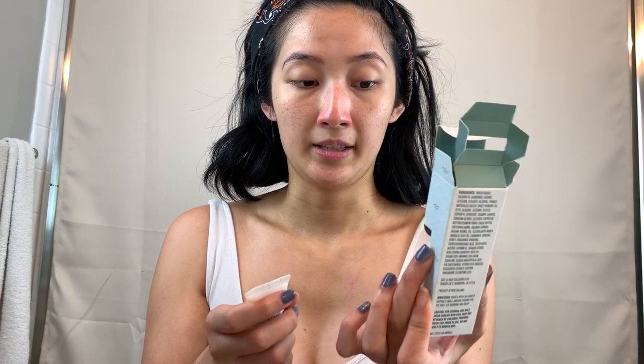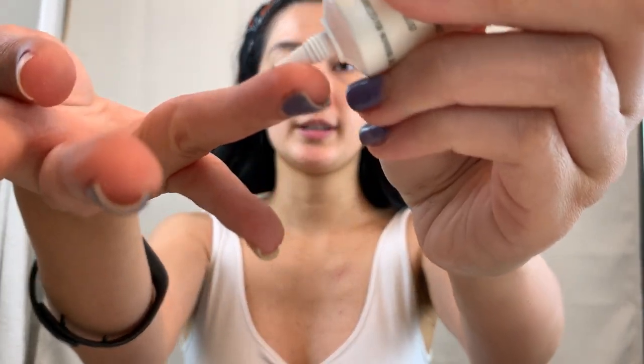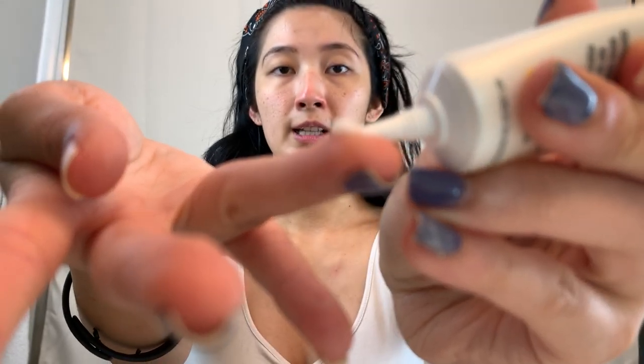It's not tested on animals, but it doesn't say that it's vegan — just cruelty-free. When you remove the cap and place some on your finger, this is what it looks like.